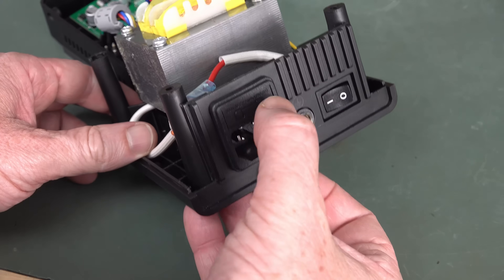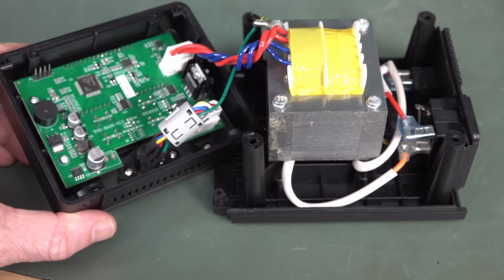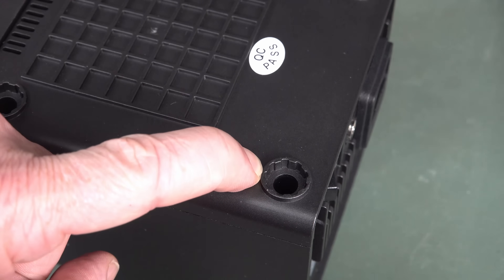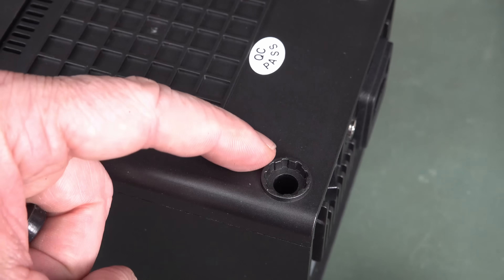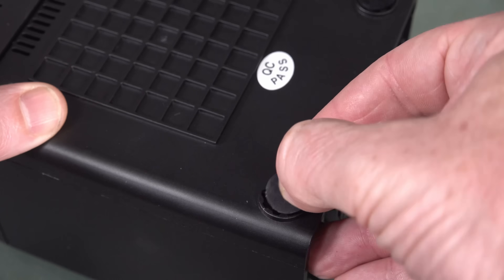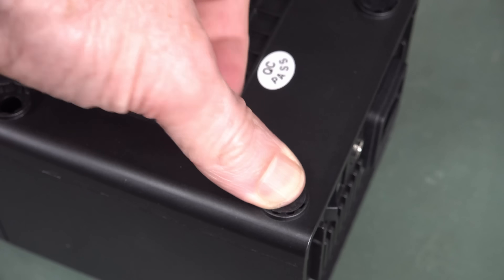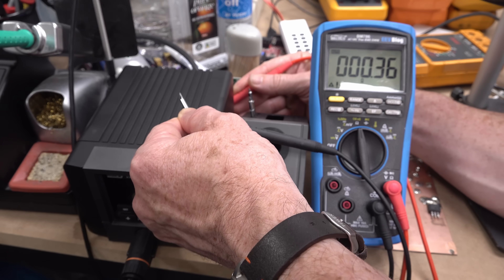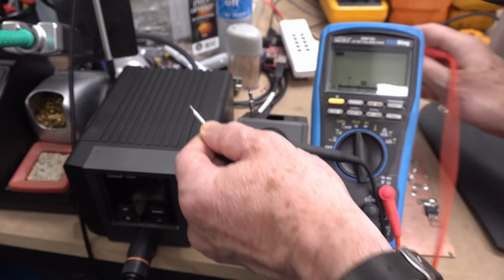That is an acceptable build quality for the price, I think. The mains input is fused on the outside. I do actually like the design of the rubber feet — how they've got the little protrusions inwards which keep the rubber in. Not bad. Let's check the tip-to-earth resistance: 0.36 ohms — I zeroed that out, so no worries.